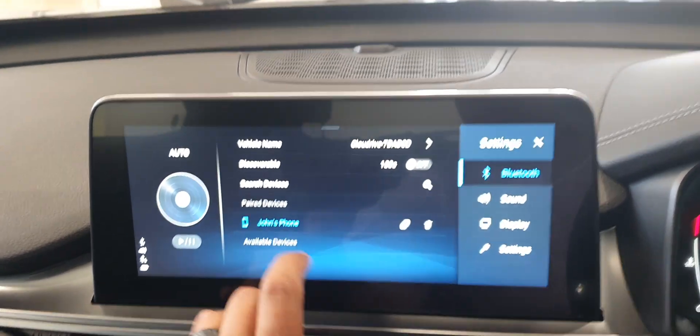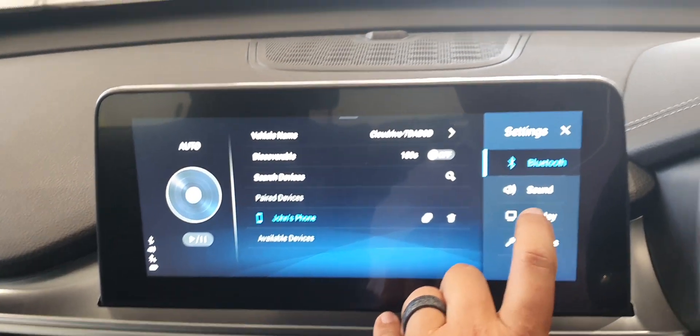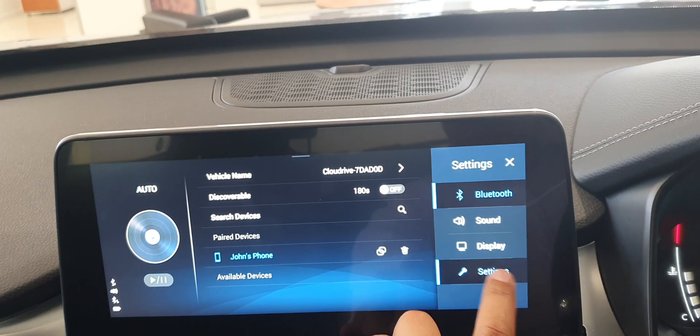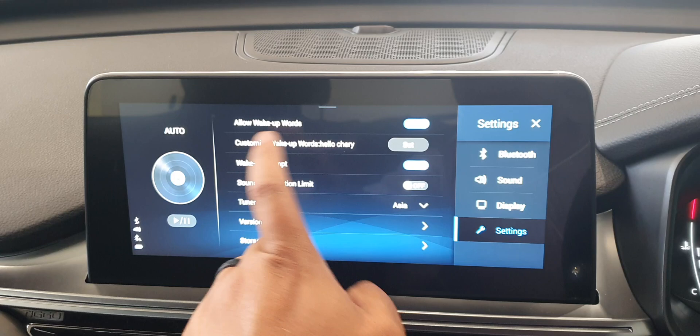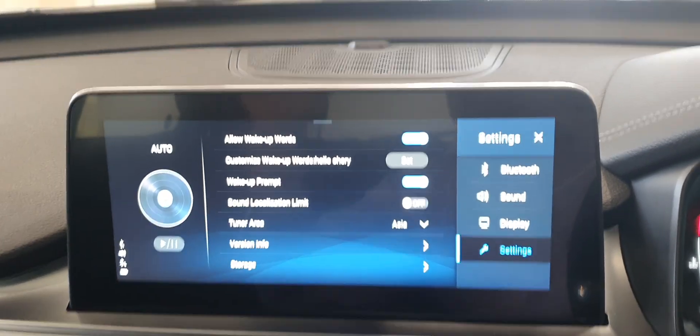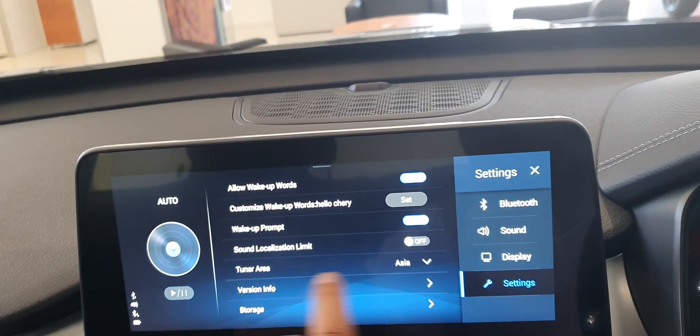Going to Bluetooth in settings will show you all connected devices — it's showing my phone here. You can also allow wake-up words from the settings. There's also a tuner area which has something to do with your radio.